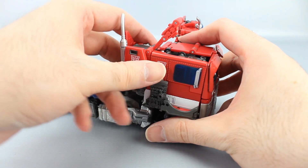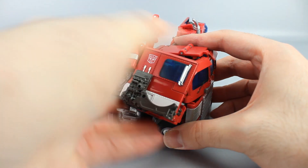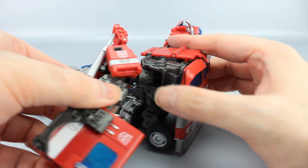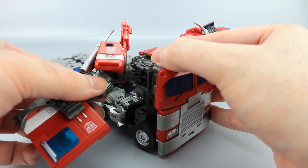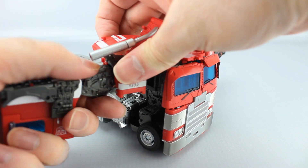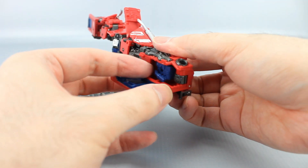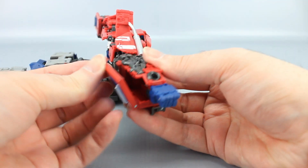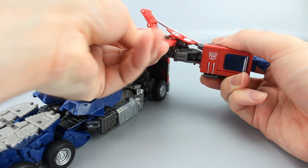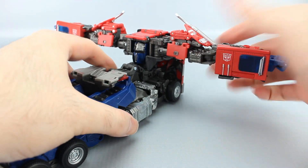Same thing on this side: untab this, bring it out like that. Just bring it out and rotate this around on that hinge. Rotate the bicep around so it's facing forward, bring the hand out, tab that in back here if it hasn't already, bring that down. Take these down and just kind of leave the arms like that for now.